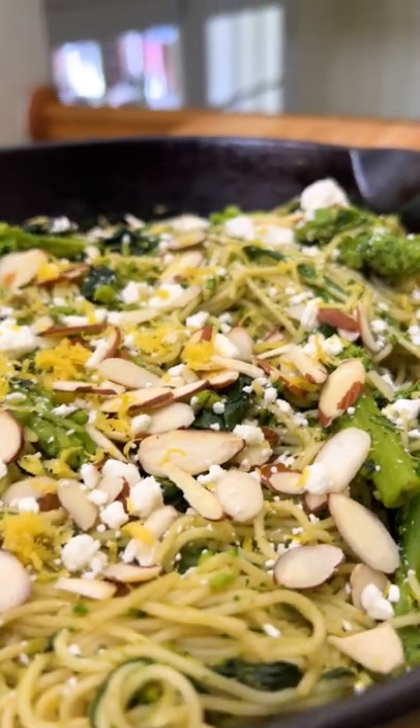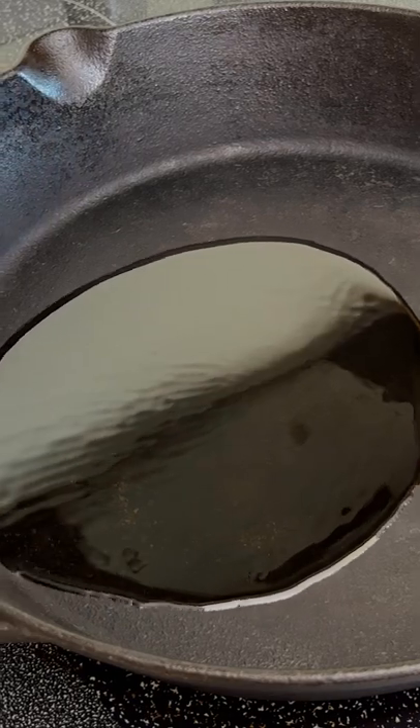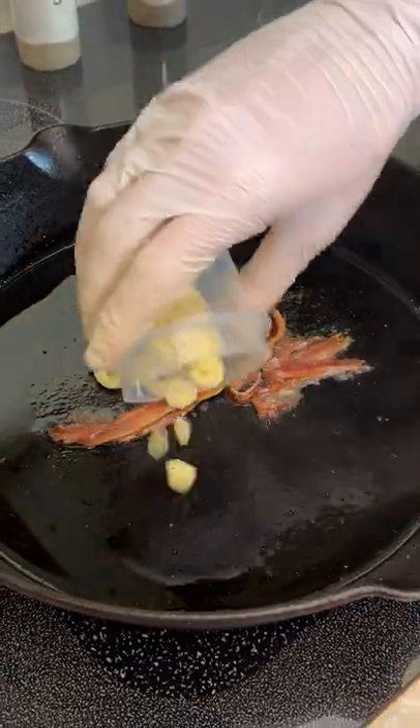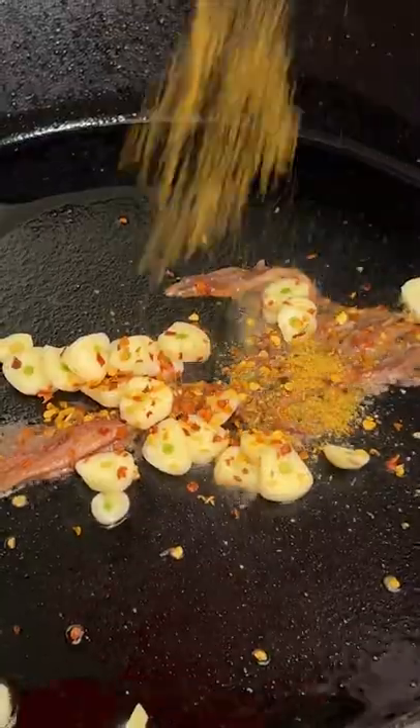Do you like anchovies? You gotta try this recipe. Heat some olive oil in a large skillet over medium heat. Then add six anchovy fillets, five thinly sliced garlic cloves, some crushed red pepper, and a sprinkling of Dano's spicy.